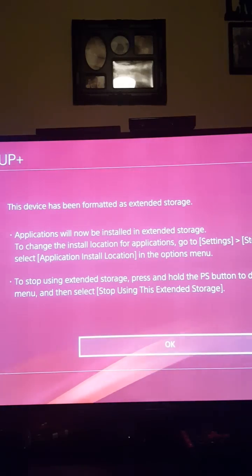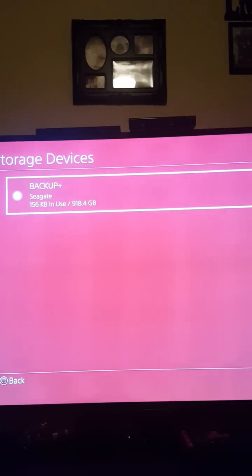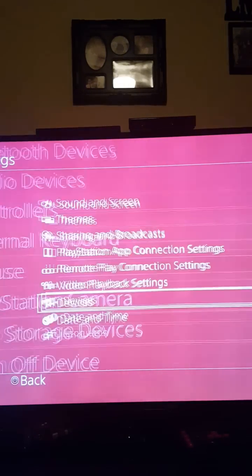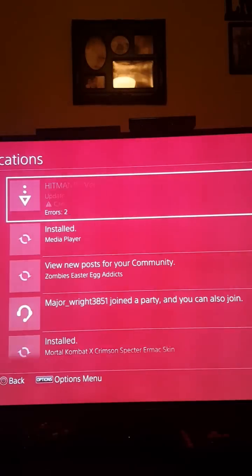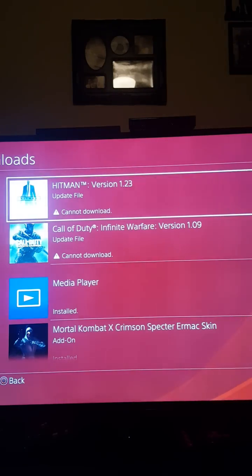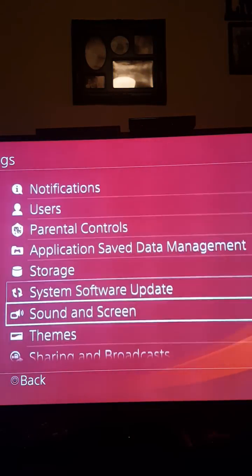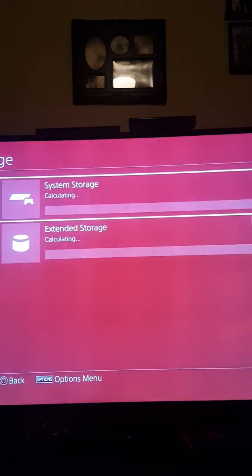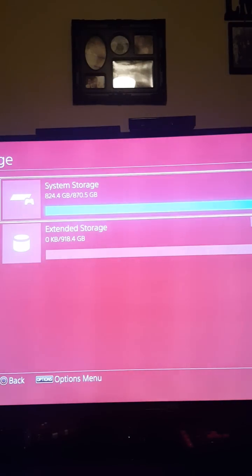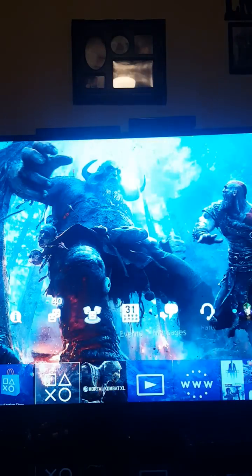I'm formatting the device — device has been formatted as extended storage. Applications will now be installed on it. There's gonna be a green light to confirm it works. I can see in my storage that there's extended storage showing 918 gigs. It's not too big, but I will get a three terabyte eventually.